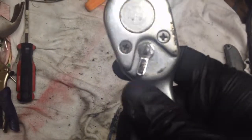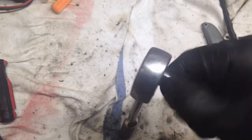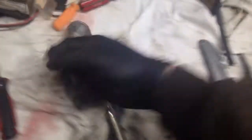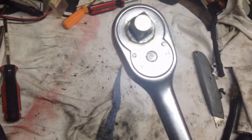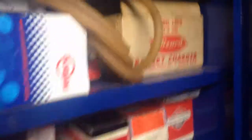There it is, all assembled. I bent the little tang up a little bit so it's easier to change between the two directions. You can hear the difference — here's your Wizard half-inch ratchet working smoothly.